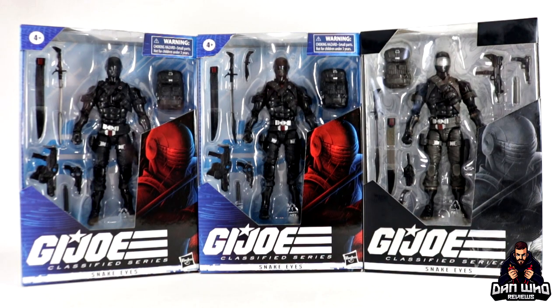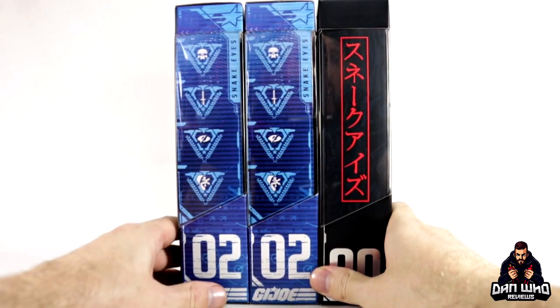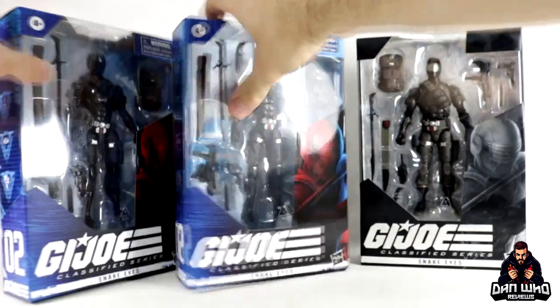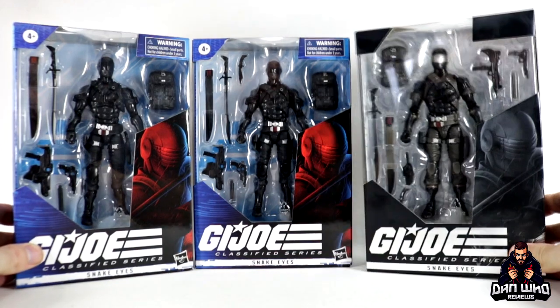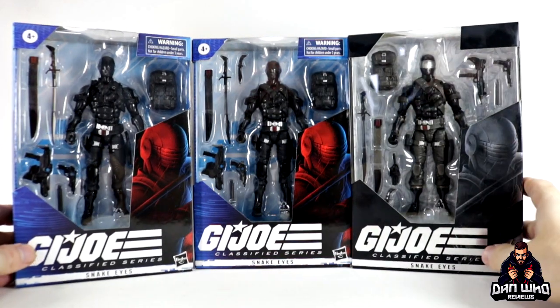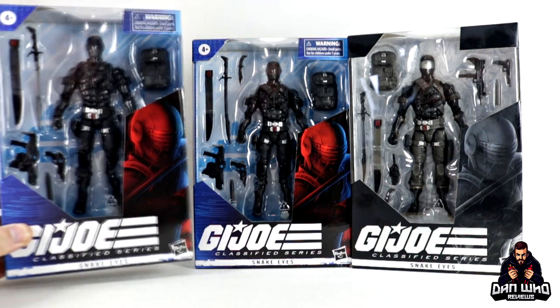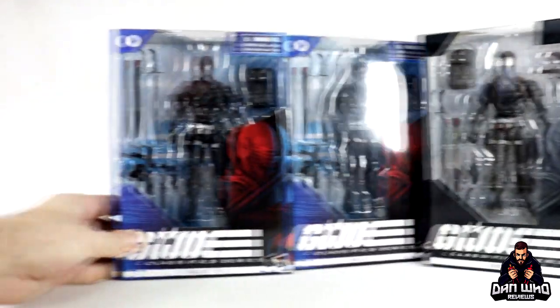All of them are basically the same figure, just different paint, deco, and a few different accessories, especially on the exclusive version. This is 00 and these ones are number 2. We've already looked at Roadblock, so why not open number 2 next. I'm going to open the variant version of Wave 1 because it's all black and will probably be the one on my display. So without further ado, let's do that.